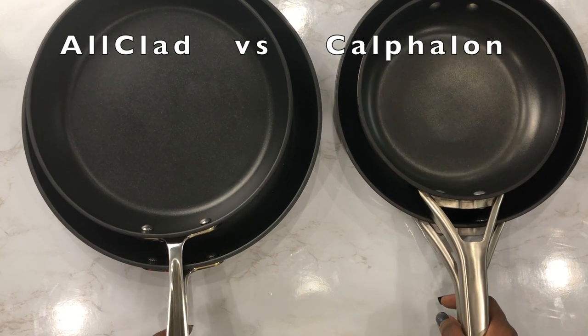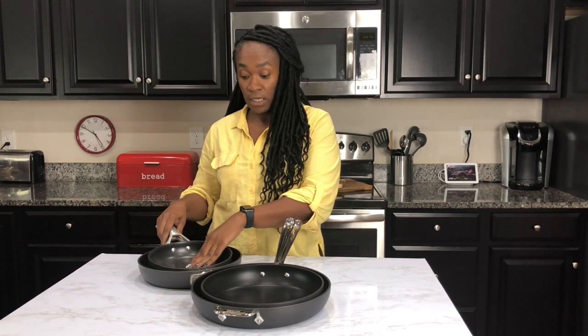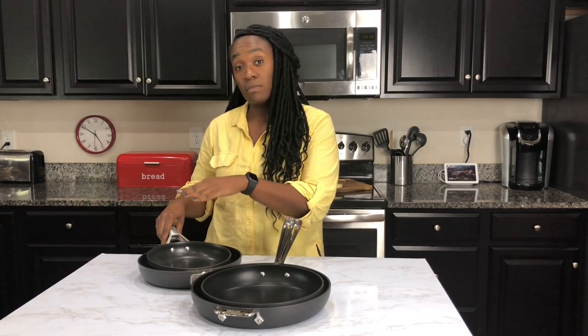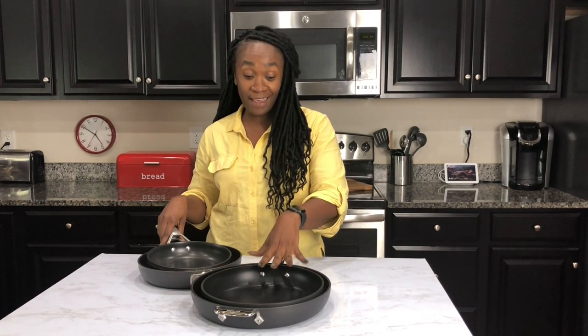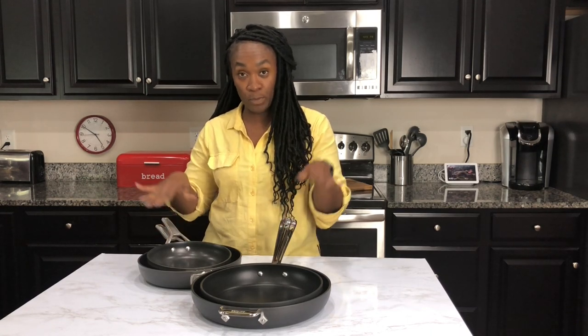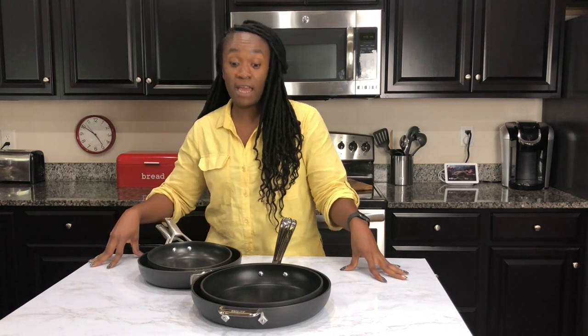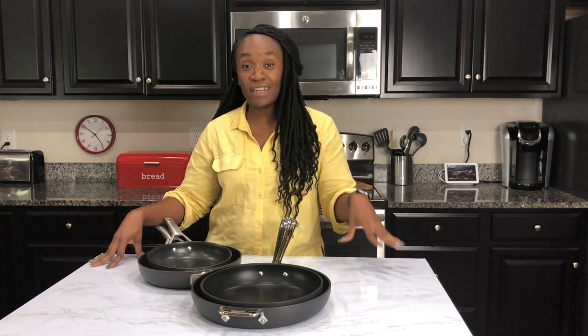I like both of these brands — they really have my heart. Final thoughts: if you're just starting out in cooking and looking for a quality set of pans, I would definitely invest in the Calphalon brand. It's durable, the quality is really good, you won't be disappointed, and it's more affordable. If you're a chef or chef-in-the-making, go with All-Clad. You can't go wrong with either — they're both built well and durable. I'll have links to each set in the description box below. Thanks for watching, don't forget to like, comment, share, and subscribe, and hit the bell so you get notified every Friday when I post. Bye!